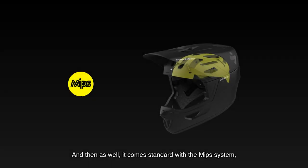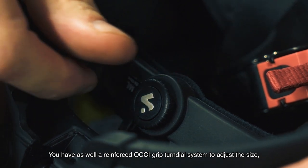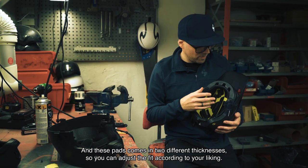It also comes standard with the MIPS system, which is there to reduce rotational forces on the brain. You also have a reinforced Octagrip turn dial system to adjust the size, and the pads come in two different thicknesses so you can adjust the fit according to your liking.